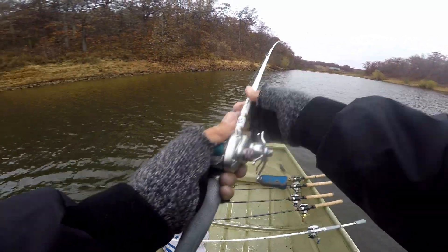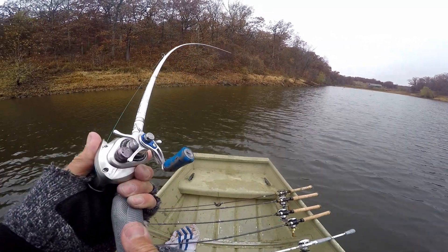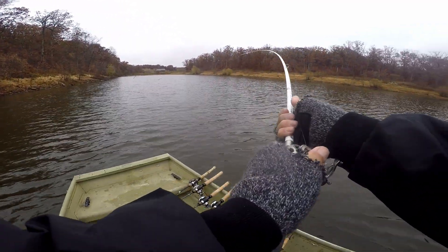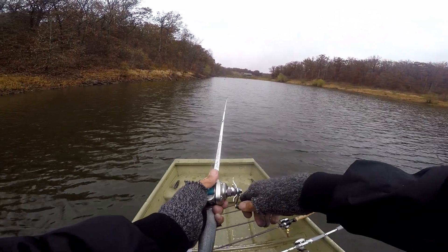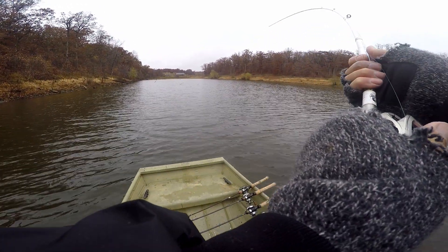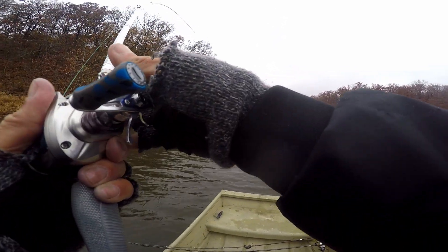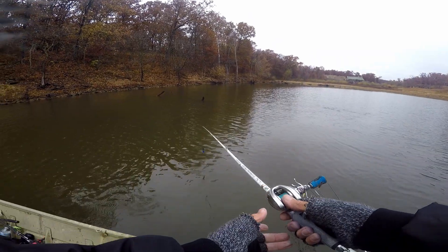I'll just kind of keep popping it, and if I feel it on something I try to pop it off before it gets caught. I think you could do that — you got to find the right jig with a good weed guard. Maybe more like one of those arky style, not this round ball — like those flipping jigs where it's almost swimming. All right, let's go — caught a tree pounder.